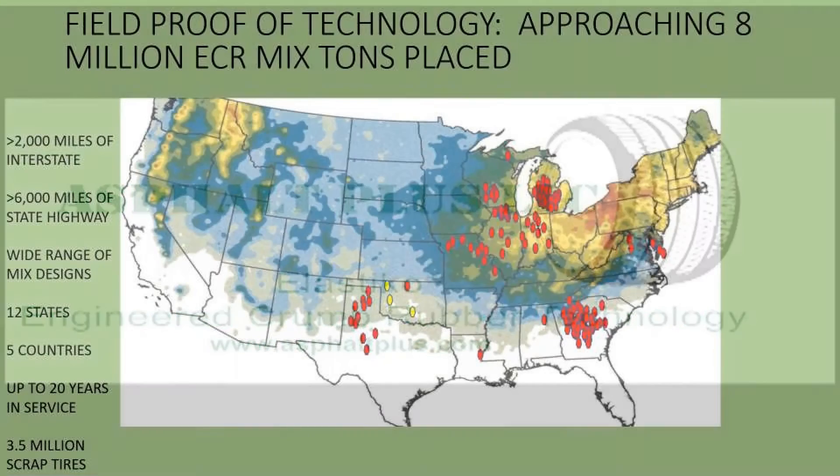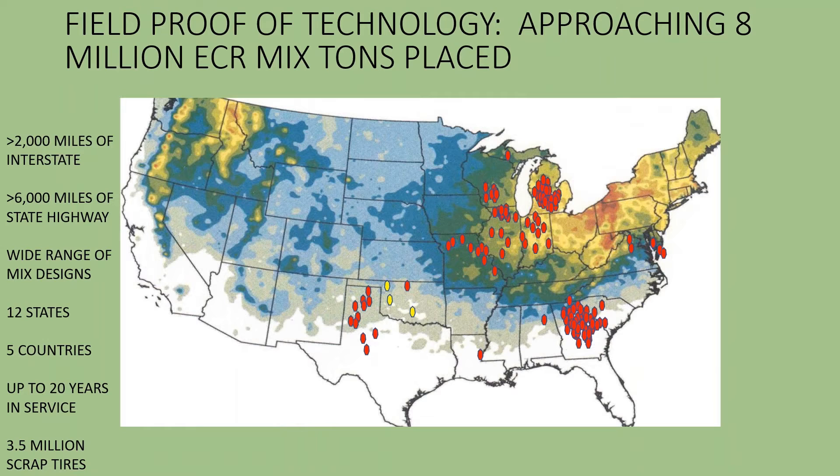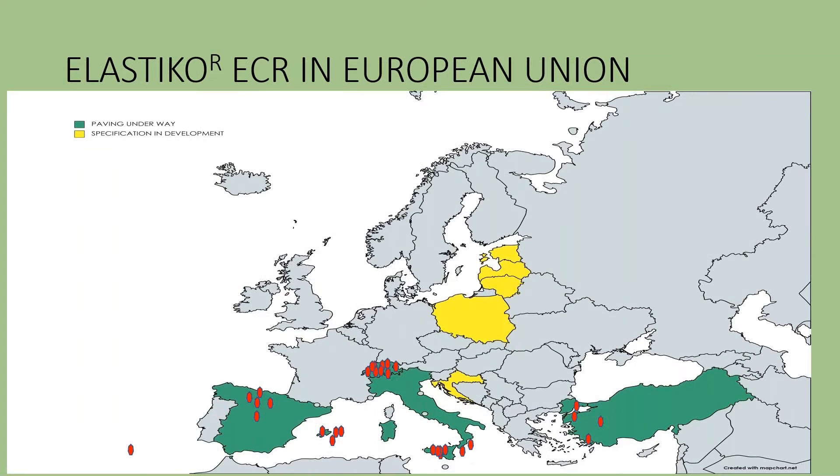This is significantly different than the old rubberized asphalt from the 1990s, and it's not a new technology. We've got approximately 8 million tons down on the ground with projects all over the United States, and we're also very active in Europe.